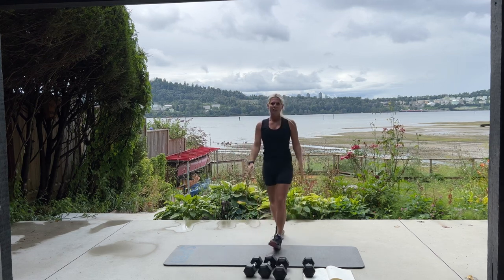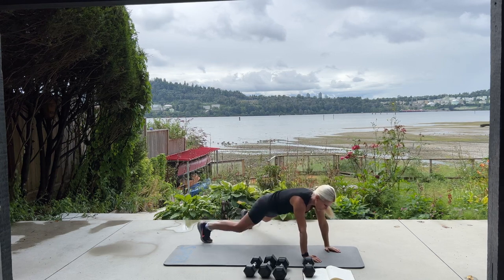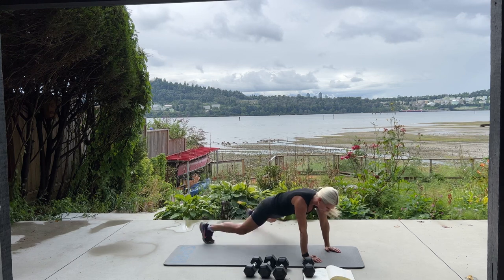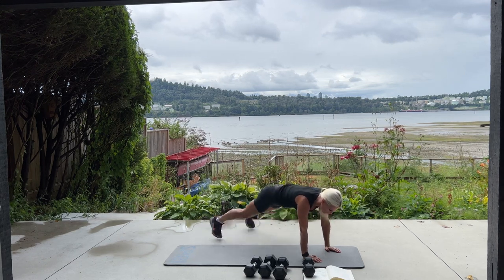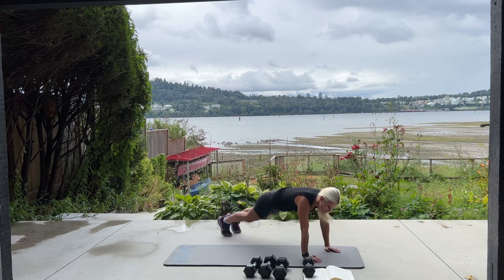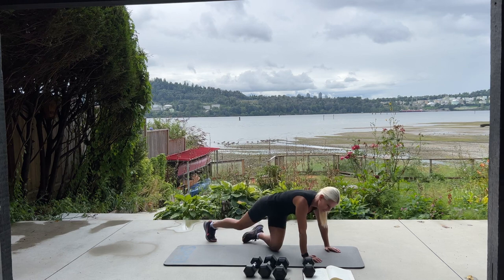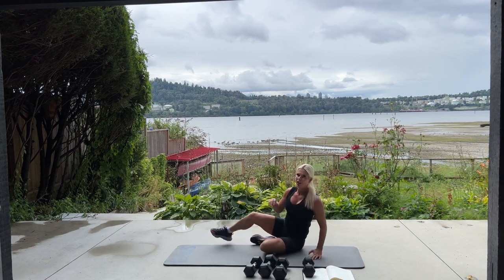We're back for plank jacks — hands and feet, jack in and out. Keep your bum down, please. Ten, nine, that's it, come on, seven, six, four, three, two, last one. Good. We get to sit on our butt this time — we have Russian twists.